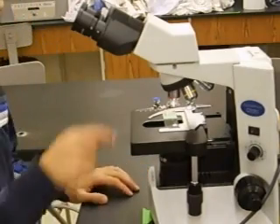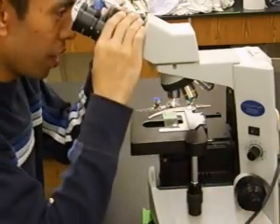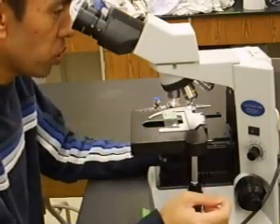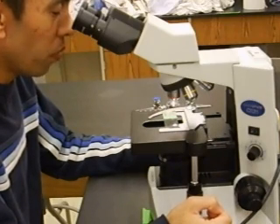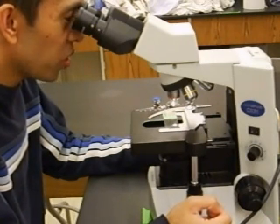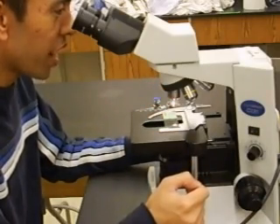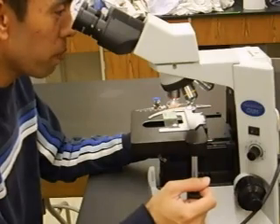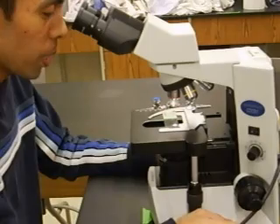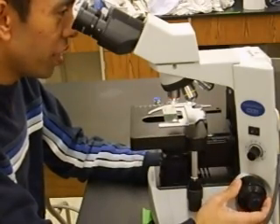Now that the specimen is above the light source, you can take a look. Looking involves peering through your ocular lenses — make sure to adjust the width so it matches the width of your eyes. Be careful not to be too close to the ocular lenses, or you may see nothing or your own eyelashes. Then slowly bring the specimen up using the coarse adjustment knob until something comes into focus.